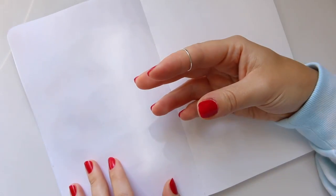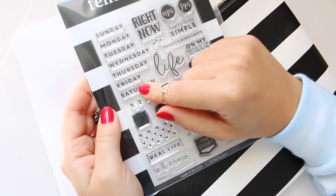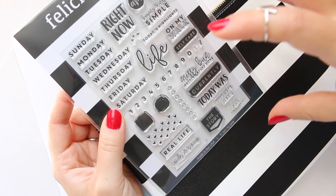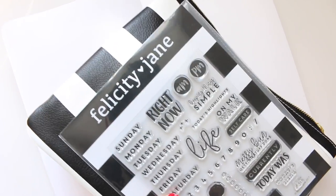I thought that was great, especially because of my recent purchase of the Felicity Jane stamps that I've shared with you. For example, these ones here — I could stamp dates and in general just start using these lovely stamps, because I adore them. Sometimes I buy things knowing I'll use them at some point but not knowing when. So this felt like a great way of incorporating journaling, stamping, and illustrating all in one place.